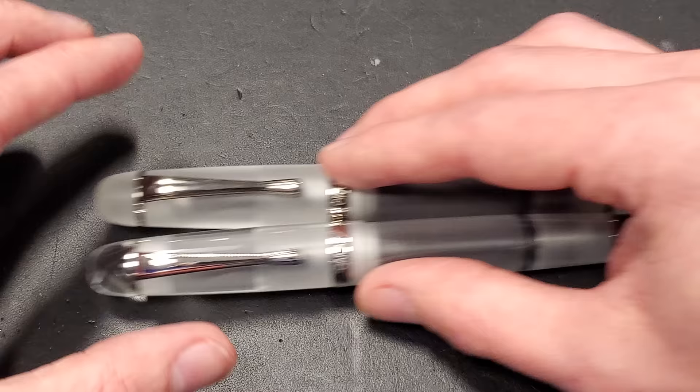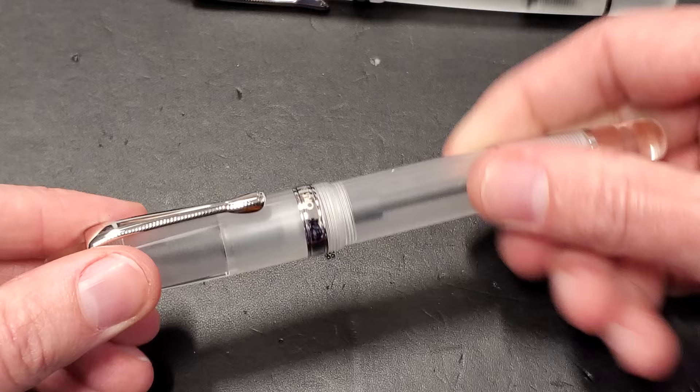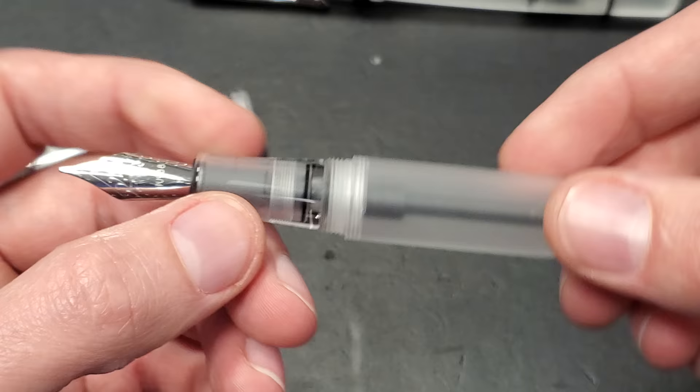Let's take a look at this one. I like the clear finials on this one, so that's what I'm picking. Once you uncap it, you're going to see the Jowo nib — a German-made nib that writes very reliably. Odds are you've tried one at some point, and I highly recommend it — they're super reliable.